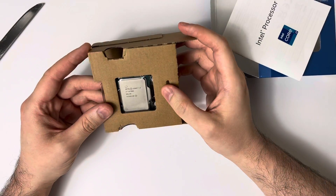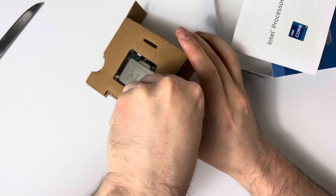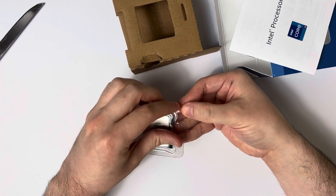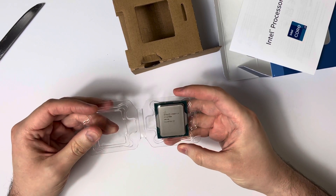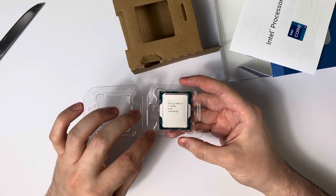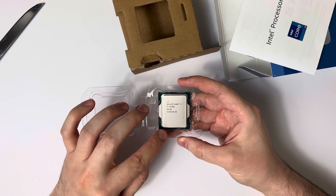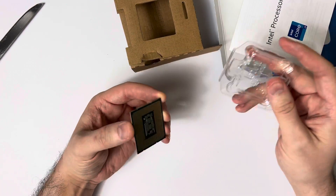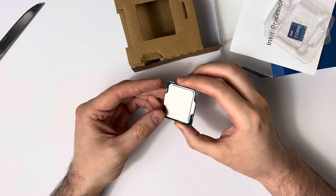There's the i7-12700K — it's a beautiful looking processor. Let's get it out of the plastic. There it is. This is definitely a new addition I've never seen before: there's a little triangle etched at the bottom left. You have the regular kind of golden triangle, but it was never on the thermal heat spreader before. That is pretty new. I did hear that the socket has changed, so I imagine that's just to guide new builders on how to orient it into the socket itself. Looks like a great processor.